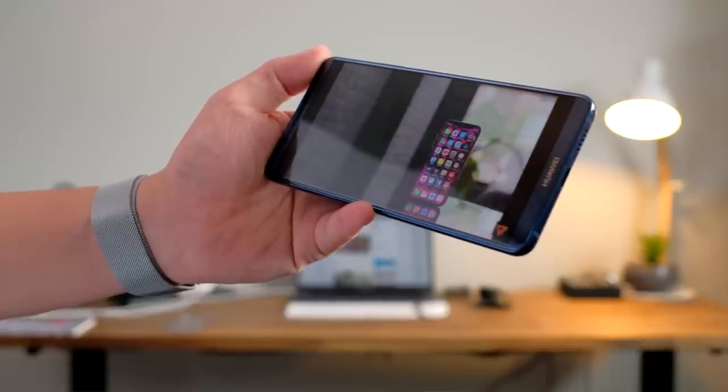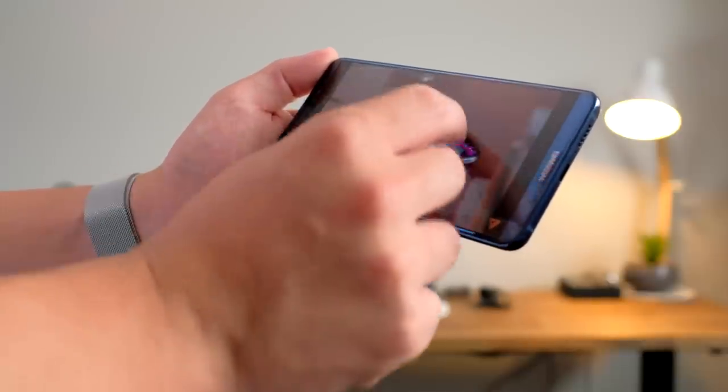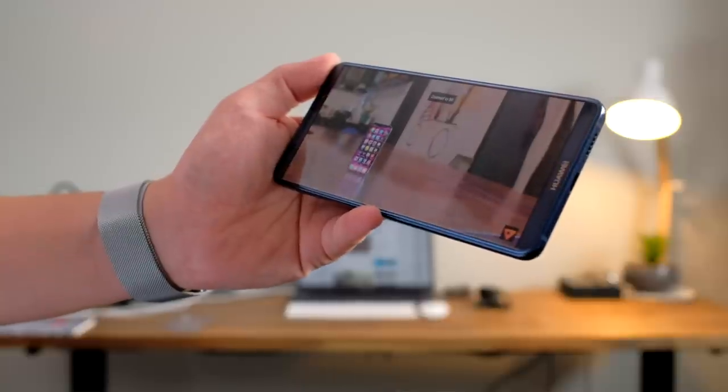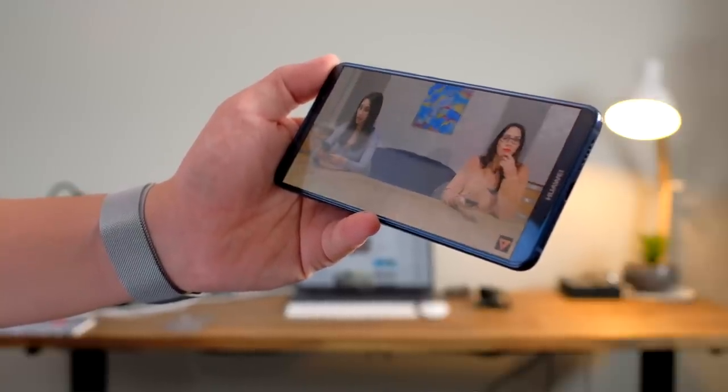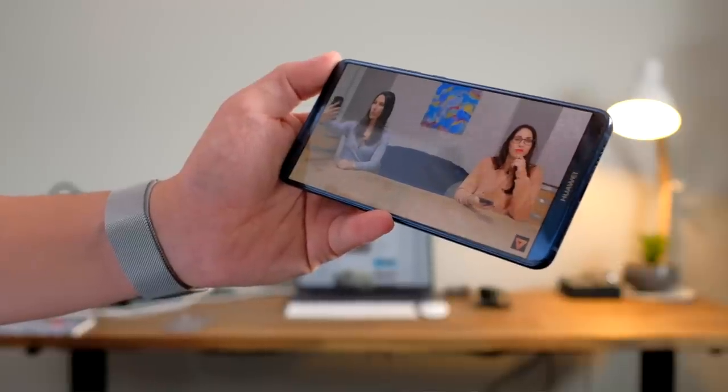The screen also supports HDR and there also seems to be an inbuilt software sharpening when you look at videos and photos. It's not going to be for everyone — some people might like it, some people might not — but you have to be aware of it because you can't actually turn this feature off. In any case, watching movies and consuming media is an absolute delight on the Mate 10 Pro. The beautiful display combined with some really excellent stereo sound makes for a phone that you're not going to be able to put down, and you could probably end up watching it all day.